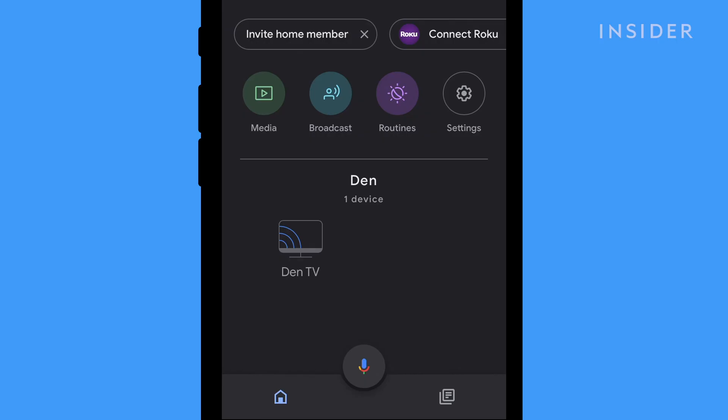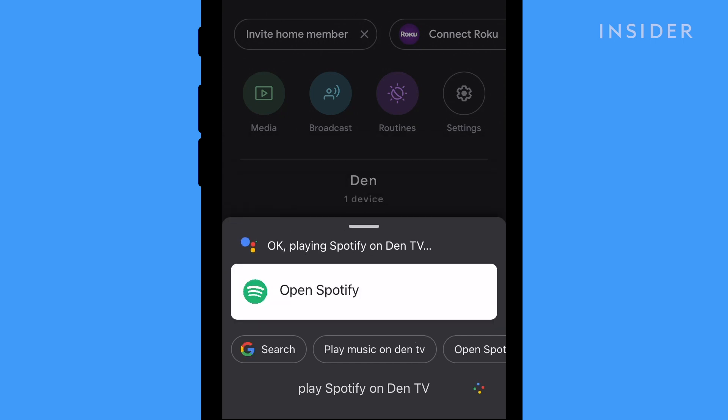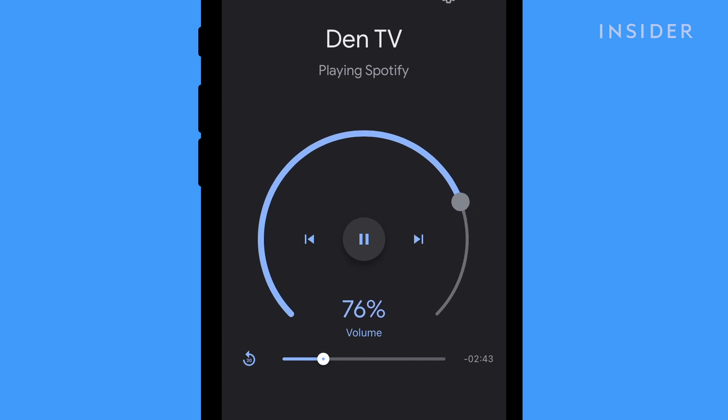You can also use Google Assistant in the Google Home app to cast. Tap the microphone at the bottom of the screen and say a command. For example, you can say 'Play Spotify on Den TV.' You can then adjust the volume and change songs on your app.